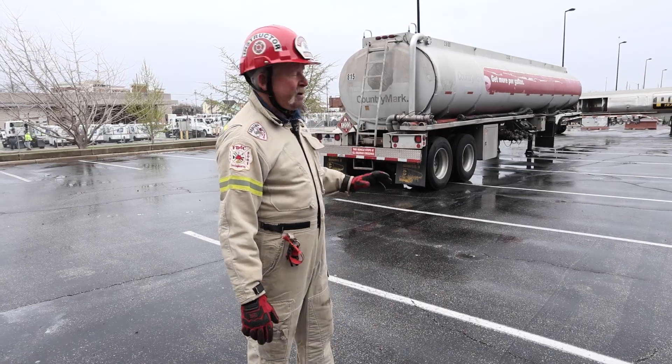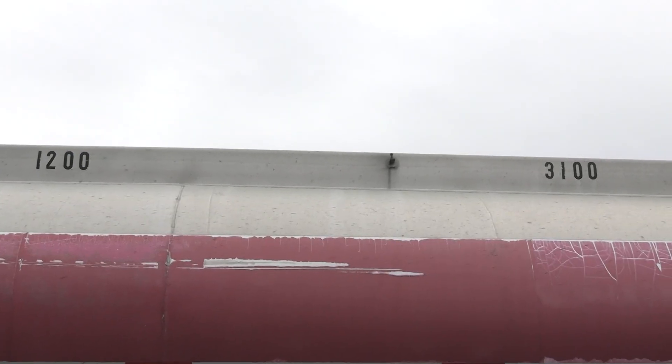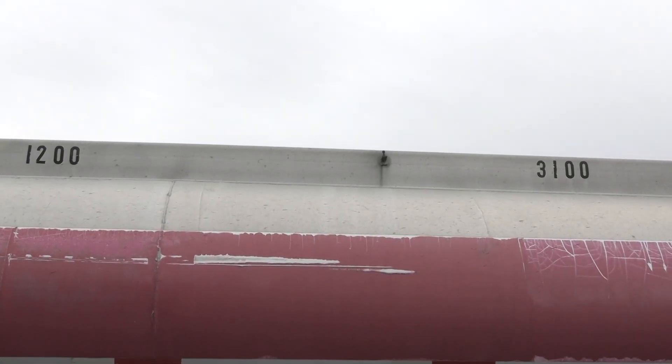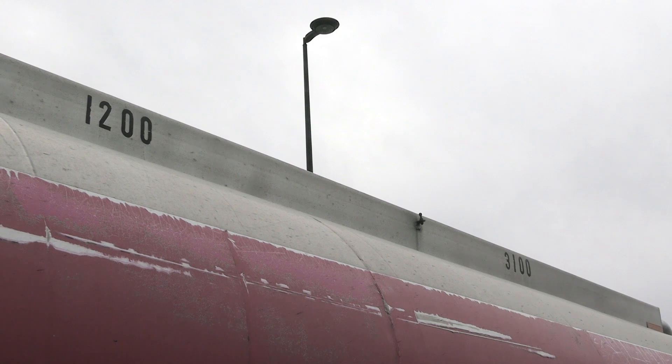If you look down at the top of this tanker trailer, along that rail at the top, you'll see some numbers up there. That is not on all tanker trailers, but on this particular one, that's showing you the maximum capacity of each compartment. This is a four-compartment tanker trailer.